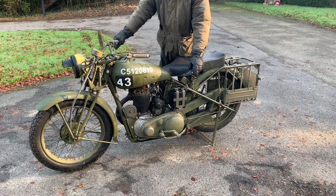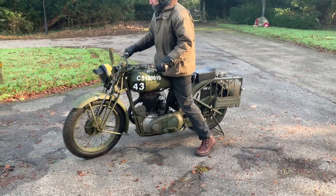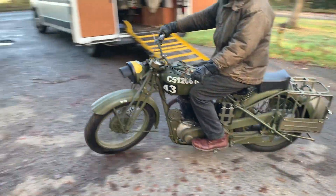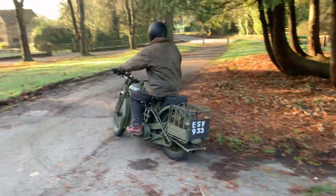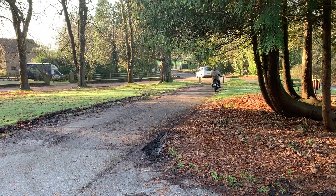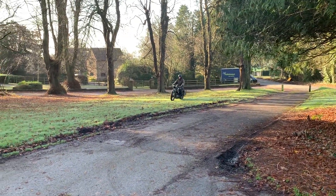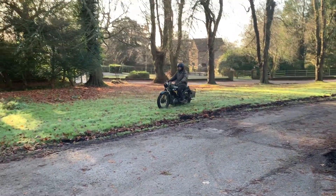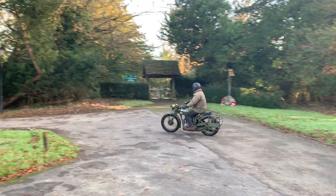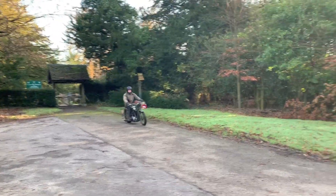This is a 1943 BSA WM20. This is done to what I think is the 2nd Armoured Division — it's in wartime finish, blackout, fag convoy lamp, and as such it can only be ridden in the daytime really in England. It's got no brake light, but it is right for World War II 1944.